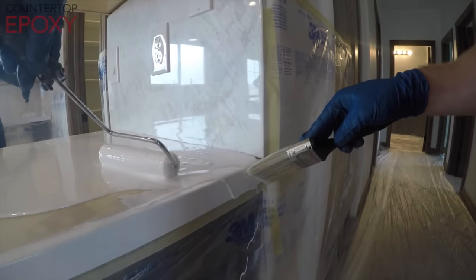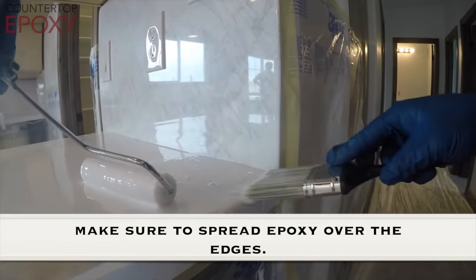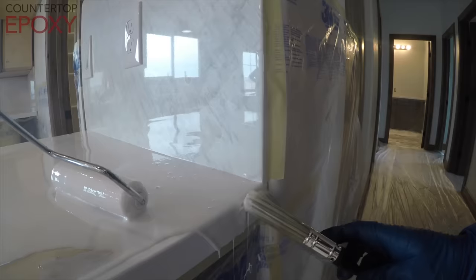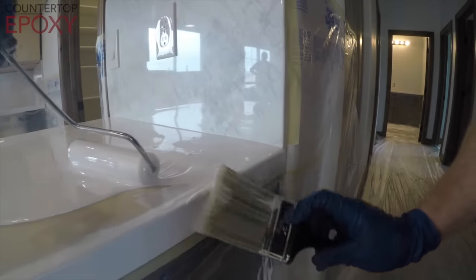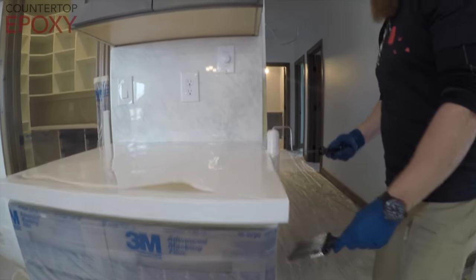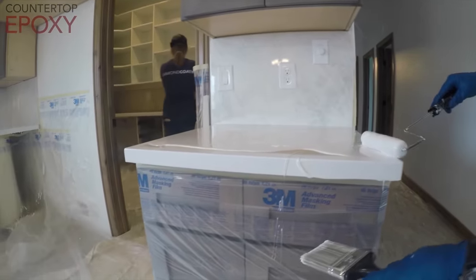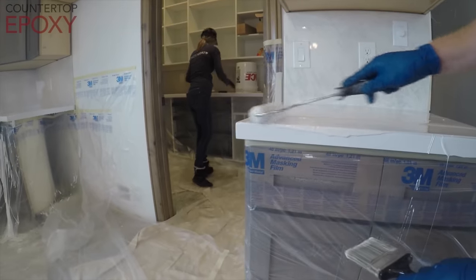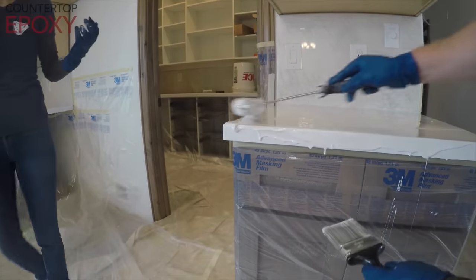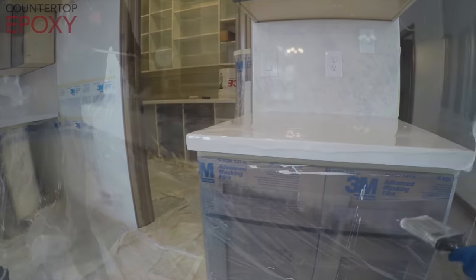You can use a paintbrush to get into any of your corners you need to. Just take your time because you're not in a hurry if you're organized with your mixing. If you notice, we went ahead and primed our edges — that's why you see all the edges are white before the epoxy goes on. That way if the epoxy pours a little bit thin on the edge, you still see that perfect white color through it. We do this with all our colors, so whatever color you want in your epoxy, we always prime the edge with that exact same color with a curable pigment.